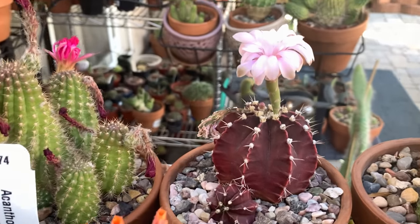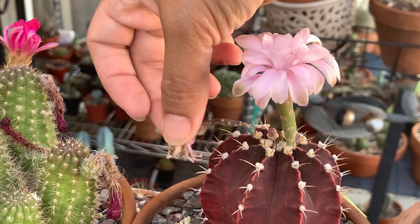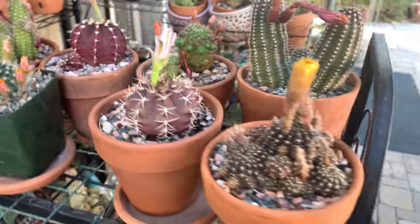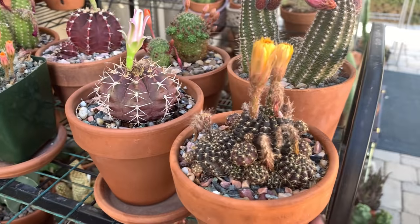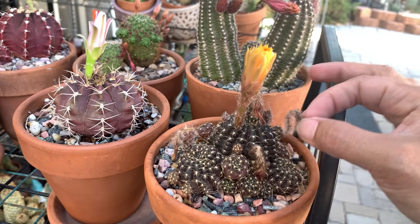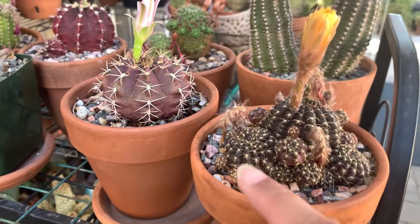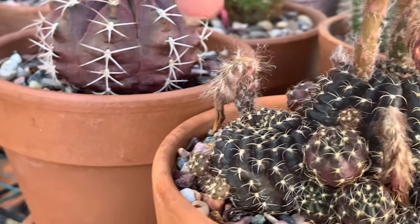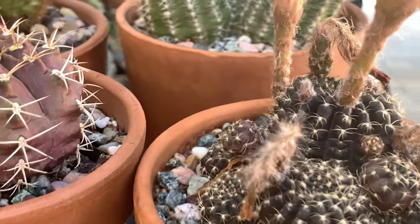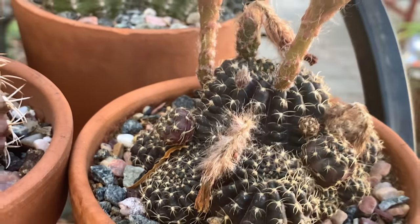Now, this Lobivia arachnicantha is a good example because it has some that developed fruits and some that did not. If you tug on a flower that didn't develop fruit, see — it easily comes off, and there's no swelling at the bottom, so you can just discard it. But here, see — the bottom has swelled, so it is developing a fruit, and if you tug on it there's actually resistance; it doesn't come off right away. Some others also show resistance, so I'll leave those for now.